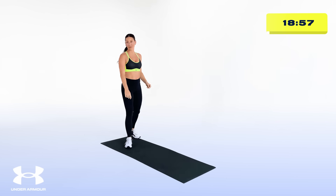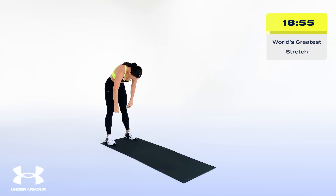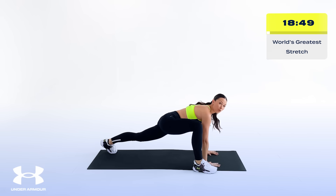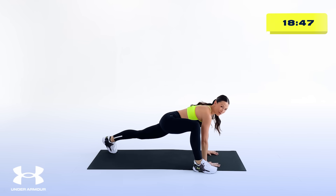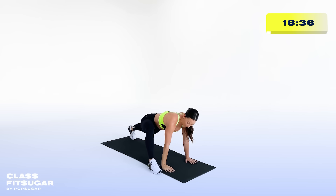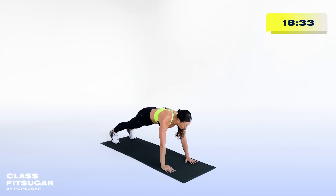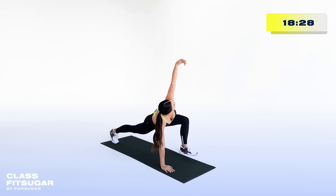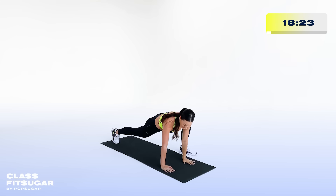Take it to the back of your mat — they call this one the world's greatest. Walk those hands out to that plank position, then take your right leg outside of your right elbow. Reach to the sky, gazing up at your fingertips. Let's work on some wrist mobility while we're here — take it around and bring it right back down. Bring that leg back and switch sides, taking it to the left, working through some shoulder mobility, and right back down.